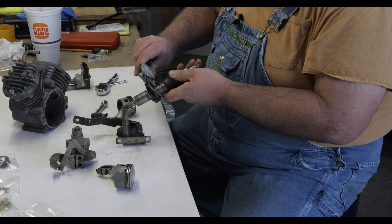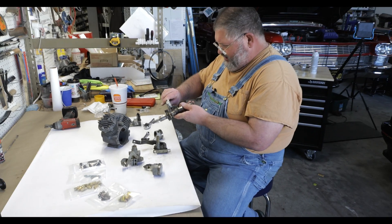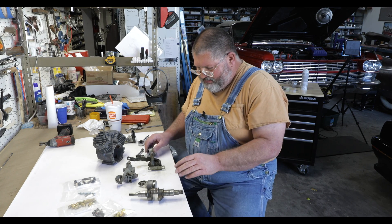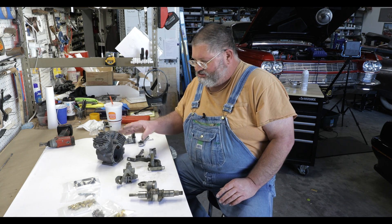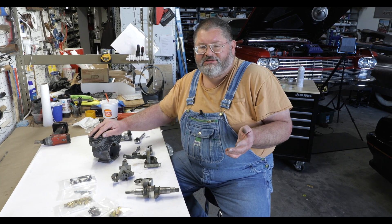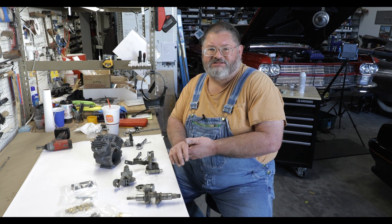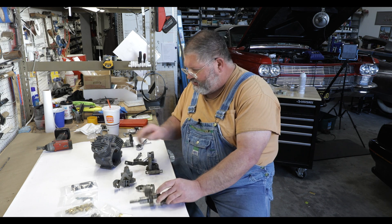Look at the difference here: this is 850 in the worn spot and 875 in the unworn area — so 25 thousandths of metal eaten away. The reason the compressor fails is there's nothing to unload it. When the storage reservoir tank is full — up to about over 200 pounds — there's nothing that shuts the compressor down. So it just keeps deadheading against itself, putting tremendous strain on the crankshaft and tearing the internals up.